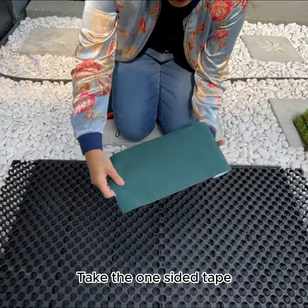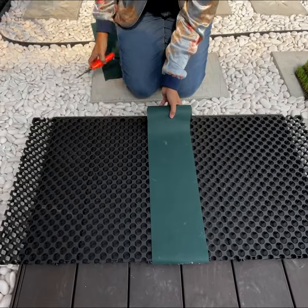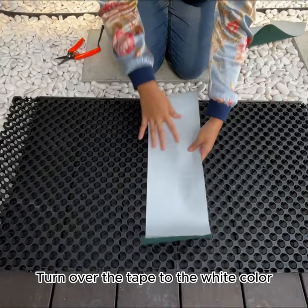Take the one-sided tape, measure it following the size of the drain cell and cut it. Turn over the tape to the white color side.